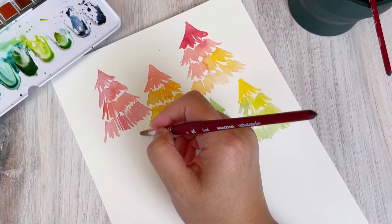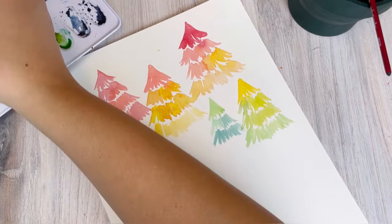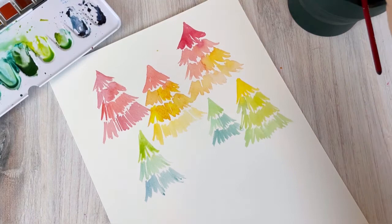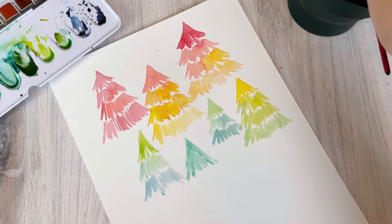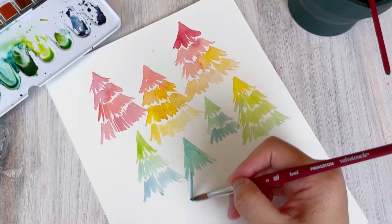When varying the size, change up the heights but also how wide the trees are — you can have a tall and skinny one or a shorter one. They don't always have to have four layers; smaller trees can have three. It's a very loose style, which is easy for beginners because it gives a lot of flexibility. What I love about the Daler Rowney Aquafine set is how beautifully vibrant the colors are while still having that translucent quality of high-quality watercolor.